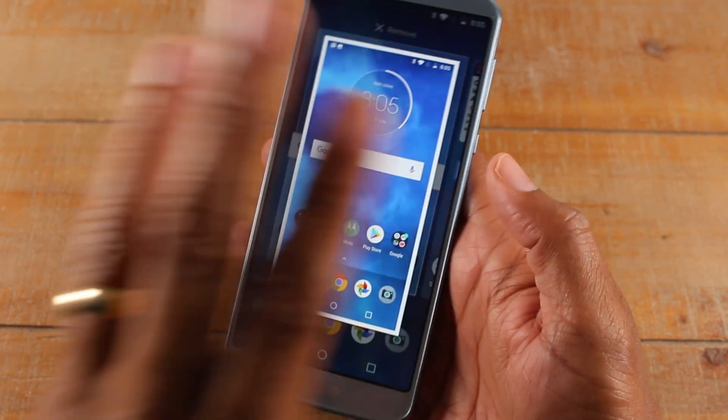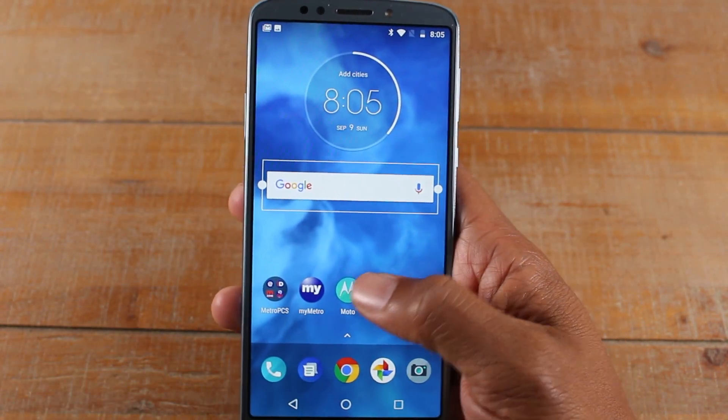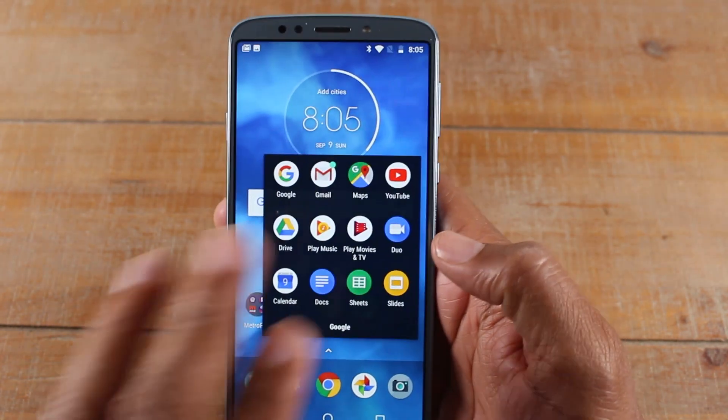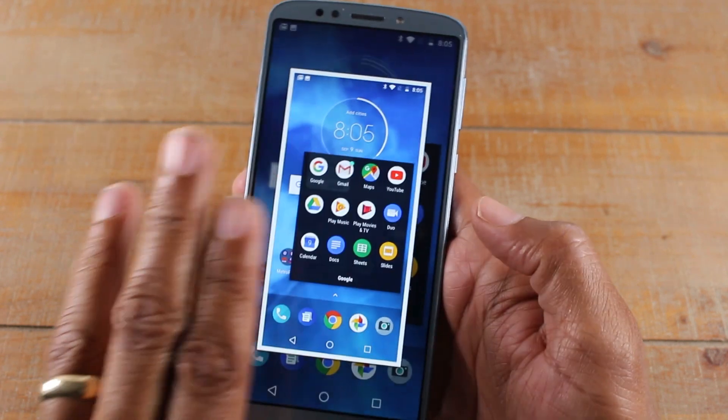So like this. Now if you want to take a screenshot, just make sure you've got those three fingers on the screen. See that?